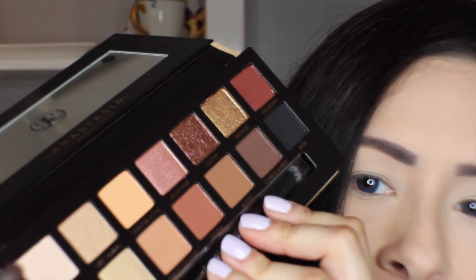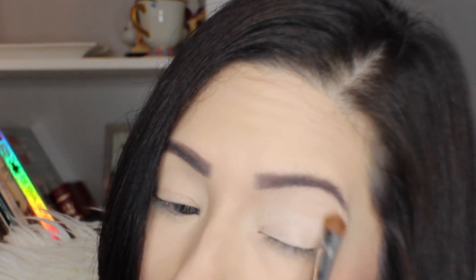I'm going to dive into my Soft Glam palette using the shade Tempera right here and get that onto my Sigma E55. There are so many different versions of this brush — and that is going to go all over my lid just to set the primer and create an even canvas for eyeshadow application.